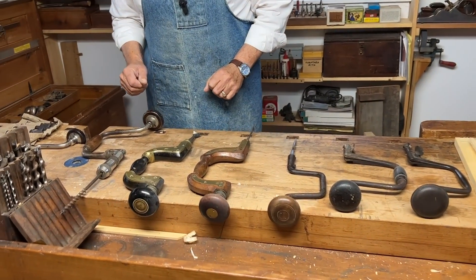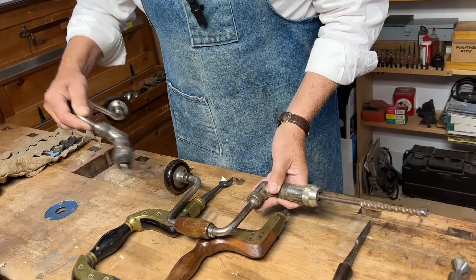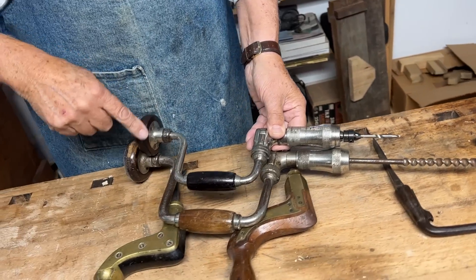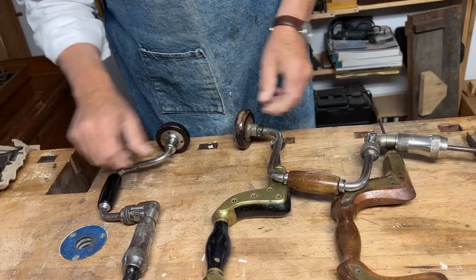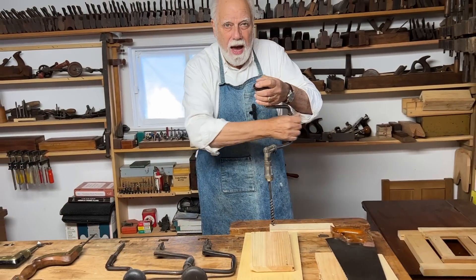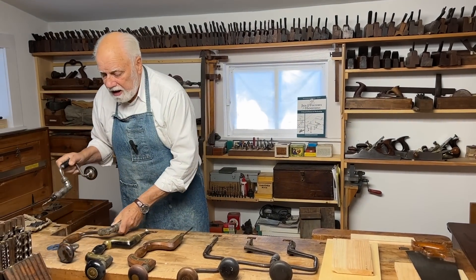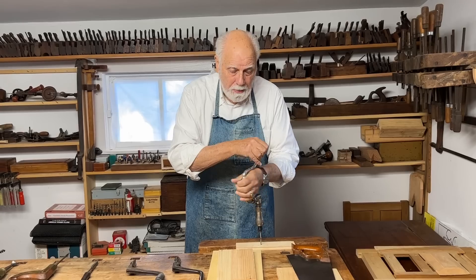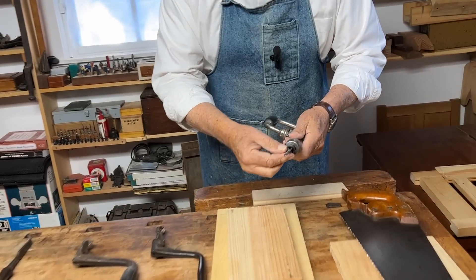We have here a collection of braces with different kinds of bits in them. Here are two contemporary ones. You'll notice that there's a difference in the size of the handle — that's called the sweep. The bigger the sweep the more force you can apply, however you don't always have that opportunity. You might be in a closer, more upright position, so the smaller sweep can be useful.